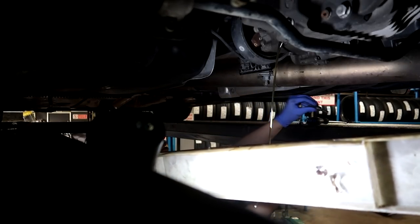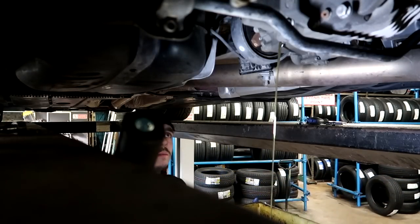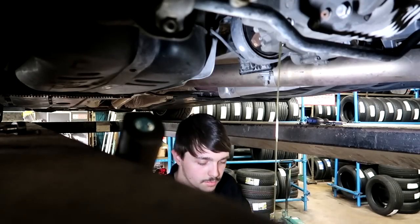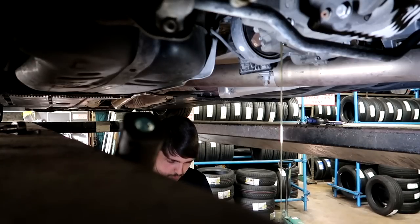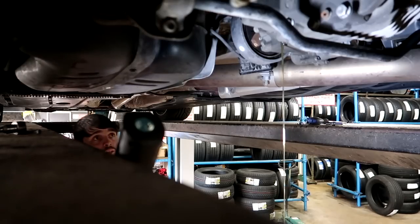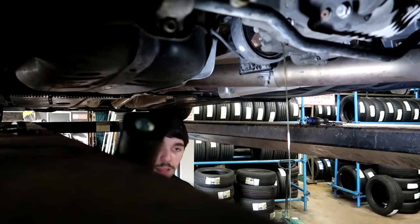The oil coming out is pretty clean, but like I said this was last changed 5,000 miles ago. I'm going to leave that run into the pan and now start undoing the haldex pump with the 10mils.